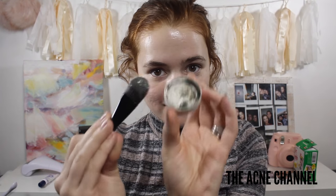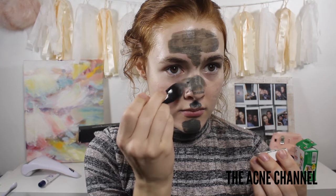So it's going to be like a mud-type consistency, and that's when you know it's ready. These are my problem areas. The charcoal mask works to detoxify the skin, so it'll help to draw out all the oil and any impurities.